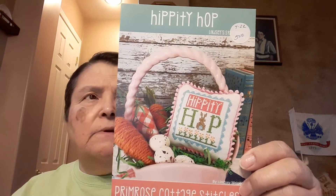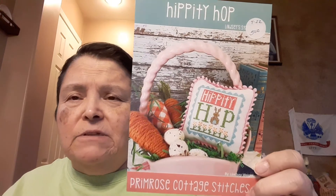A new designer would also be Hippity Hop — this is Lindsay's Stamp Series by Primrose Cottage Stitchers. I've never done anything by them, so it's a new designer to me. It's also very small — I want to say 43 by 43. I should have a bunny category for all my bunny charts, because I have a whole bunch of them.